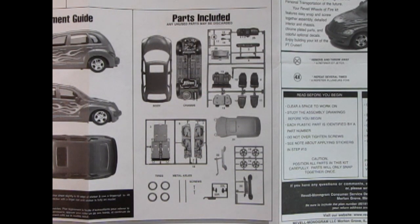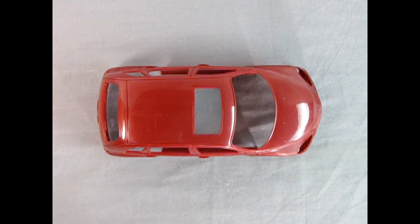Okay everybody, I gotta bow out now — Trevor, you take it away and show them what the model kit parts look like. Thank you so much Danny for helping us out with the instruction sheets and decal sheets on previous videos. You're always a great help!